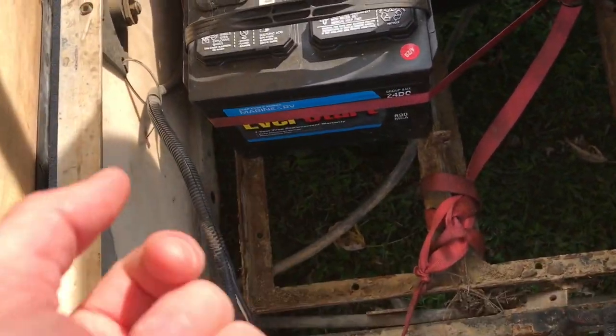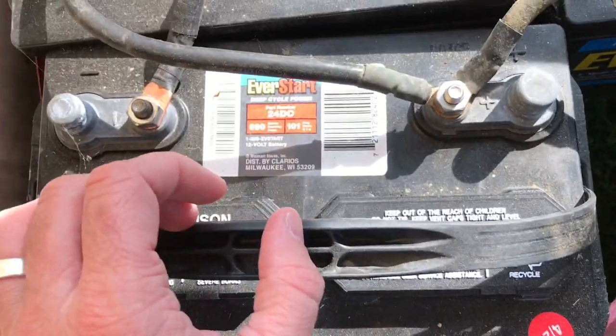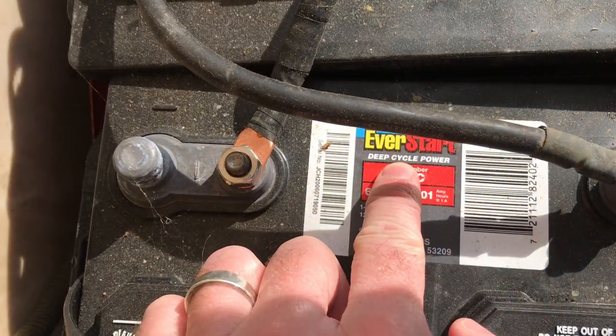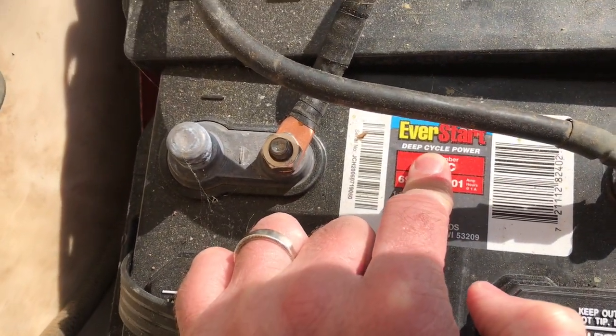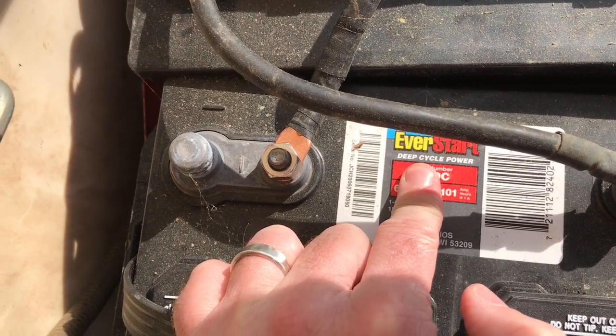One thing I forgot to mention, so I'm going to edit it in: make sure you get Deep Cycle batteries. Regular car batteries will not work. You need Deep Cycle.